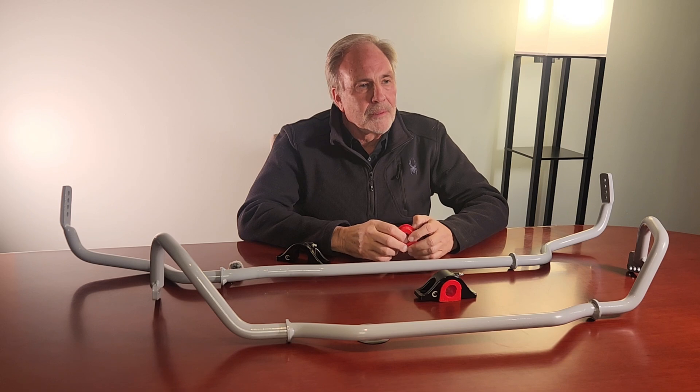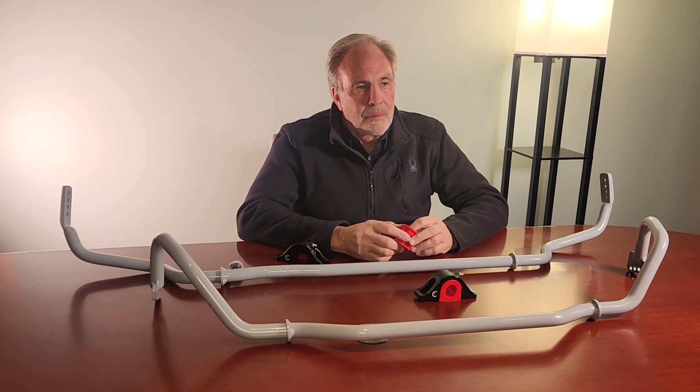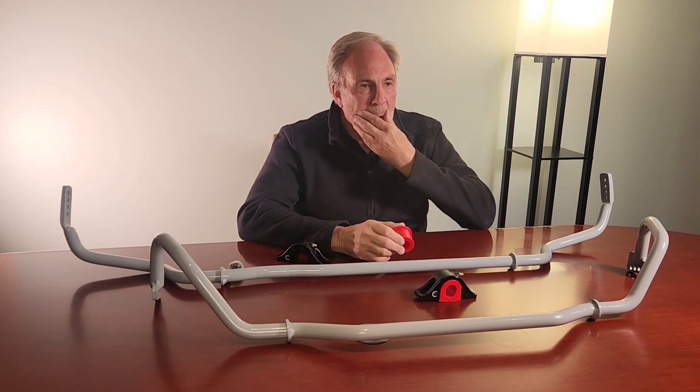Hey Steve, thanks for coming and sitting down today. We have a new product here, which is a sway bar kit for the G8X chassis. We wanted to get some information out to the public and car enthusiasts on what separates this new product from what's on the market or what they've seen before. It's been a while since you've developed a sway bar kit, so I wanted to get into some new technology and materials that you use and why you chose to go this route.